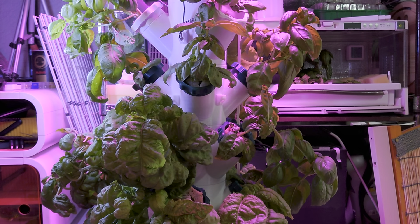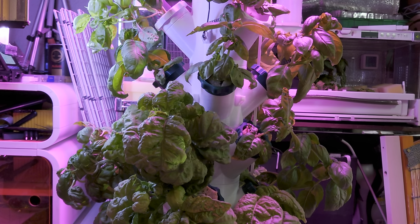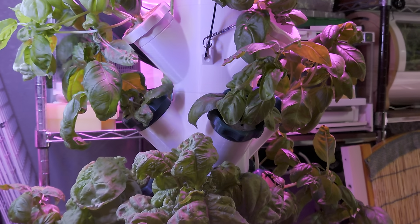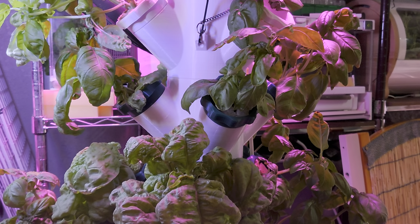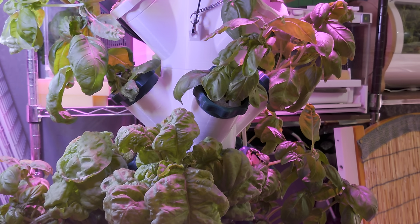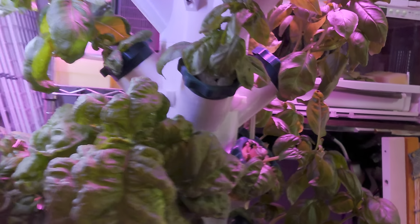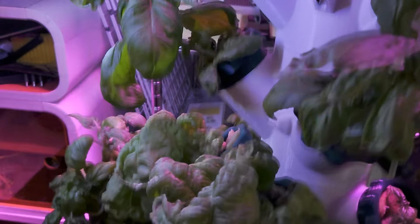It does depend on the filament you use. One drawback is that most white filaments allow light to pass through, which means algae can grow on the inside. A little algae isn't bad, but large amounts are. For indoor use with dim lights it may not be a problem — there's actually no algae whatsoever in this unit currently — but brighter lights may cause more algae issues.